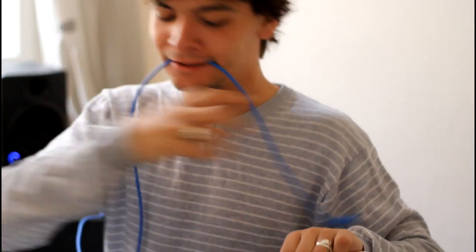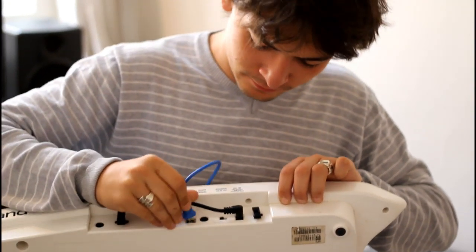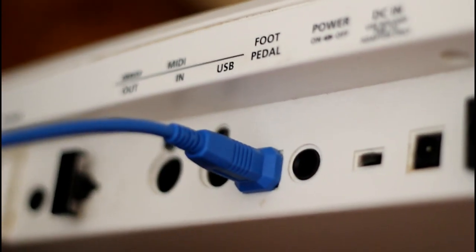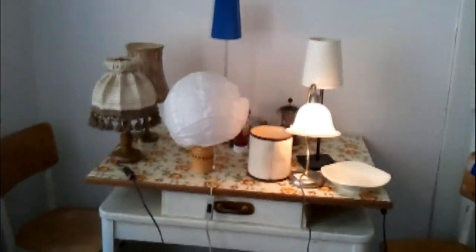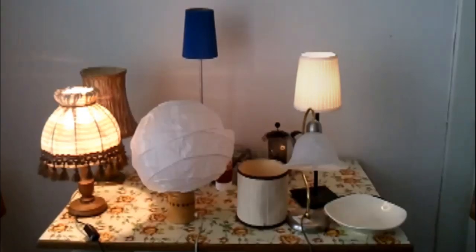So you just plug it into your computer, plug it into your synth, and you're ready to go. Now you can play around with your keyboards triggering different lamps. We, however, went a bit further — we had different musical parts controlling various lamps at the same time. Let me explain how it worked.